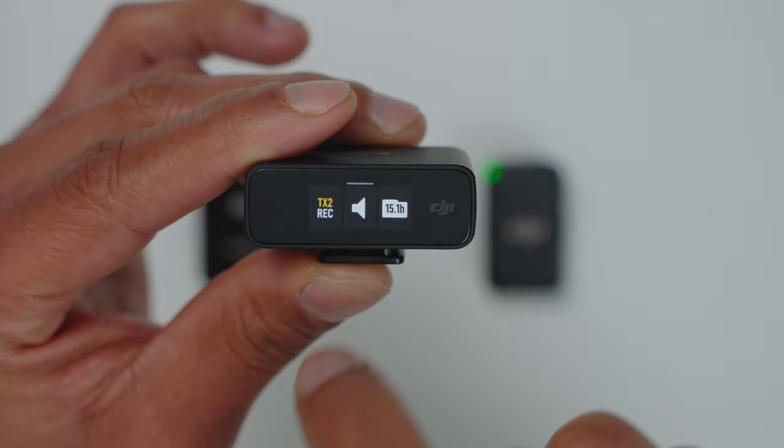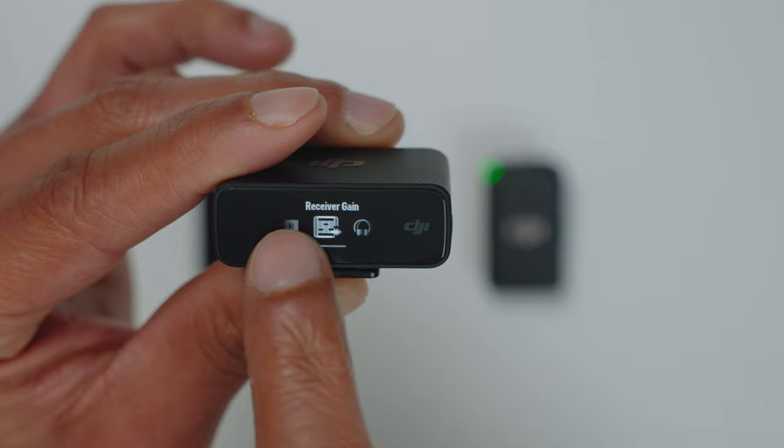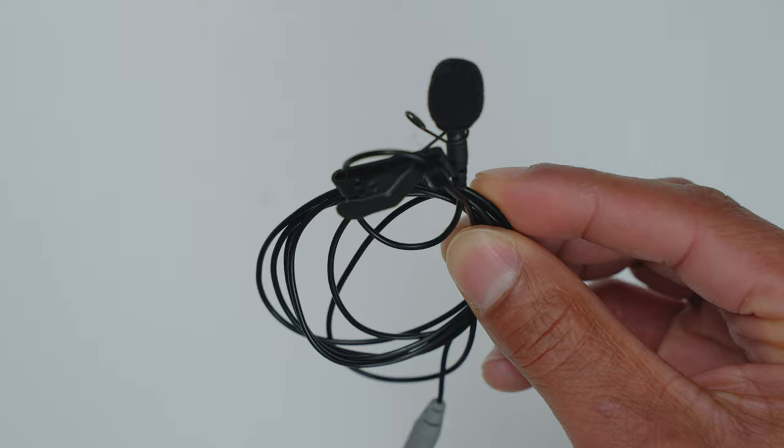Another reason why I prefer the DJI is because you can control every function of the transmitter from the receiver. So once you've installed everything and the athlete is doing his thing, you can start and stop the recording as well as change any settings on the transmitter from the receiver — something you cannot do with the Rode microphone or even the Sunizer for that matter. The fact that you can adjust them on the fly is extremely helpful.